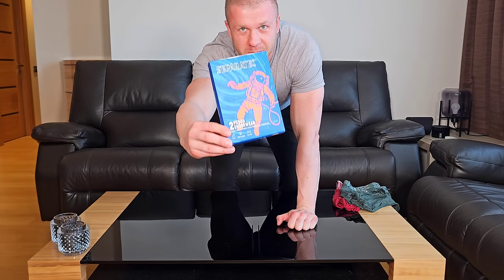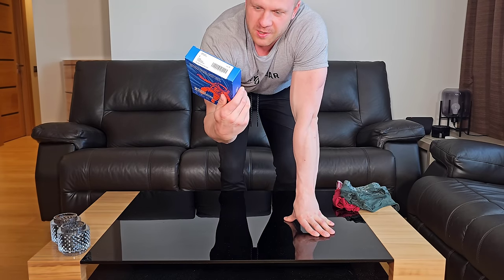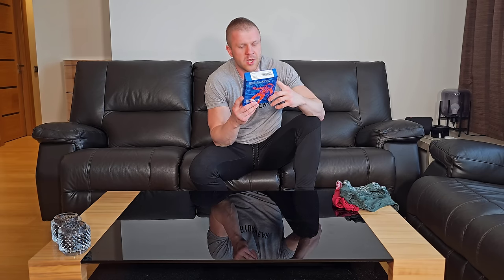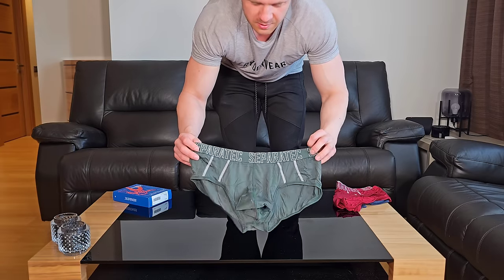On the back of the packaging you can read all about the dual pouch system. The support pouch — the lower pouch — provides support and helps eliminate skin-to-skin heat buildup while maintaining positive airflow, which is amazing. So on hot summer days, working out, running, or doing anything active, this is perfect for you. The front pouch — the large pouch — provides extra room, especially if you're a bigger man, and the window panel construction sustains a dry, fresh environment.